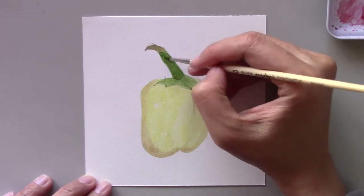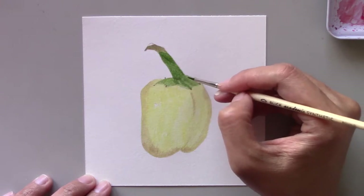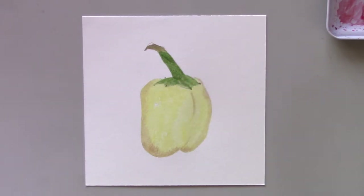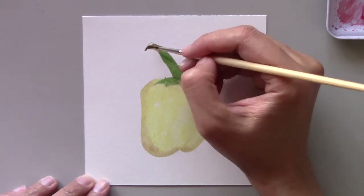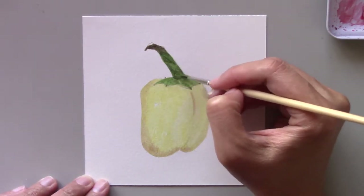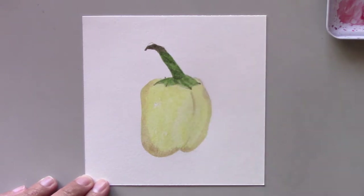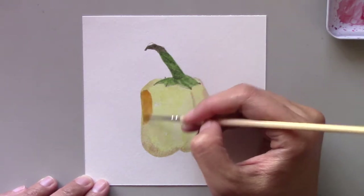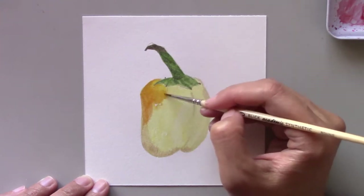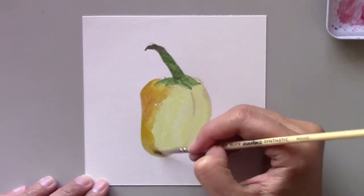Since I created this daily painting challenge series for me to try out my watercolor skills, I'm breaking my own rules, putting the washes on all of the areas — in this case the stem and the body of the pepper. Then I'll work at one area and then another back and forth until the painting is completed.